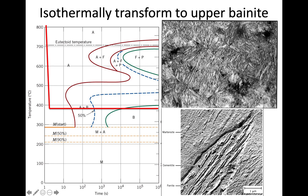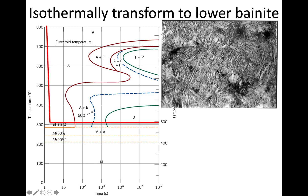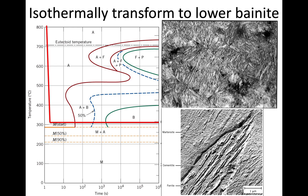An electron microscopy image shows that inside the bainite structure there are both cementite and ferrite, requiring high magnification to distinguish it. Lower bainite forms just above 300°C, still above the martensite start temperature. It's very difficult to distinguish upper from lower bainite by optical microscopy — they look very similar at that resolution.